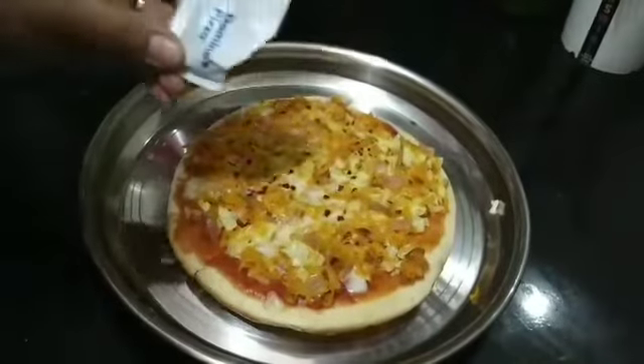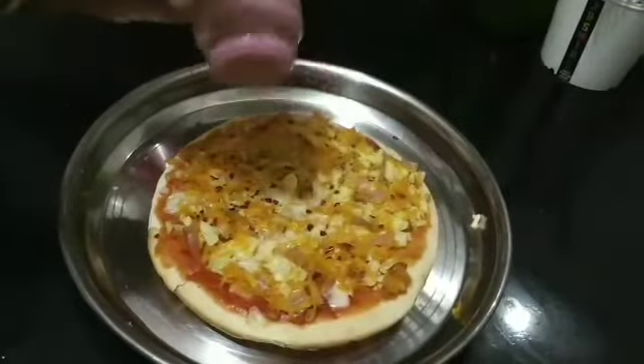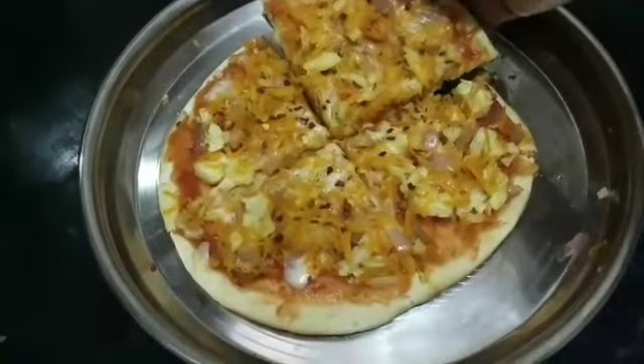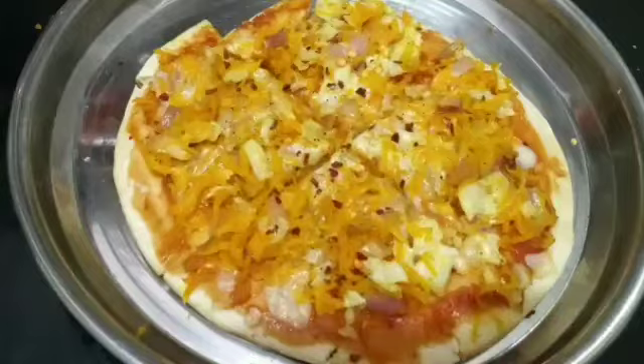Finally, I'm adding chili flakes over the pizza to add extra flavor. You can add oregano if you have it at home. I'm also adding pepper for extra spiciness. Now the pizza is ready — everybody try it at home and enjoy the food! Thanks for watching, subscribe.